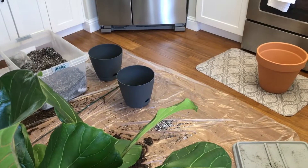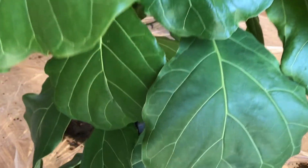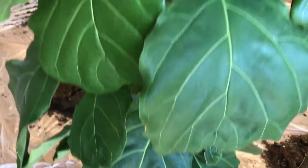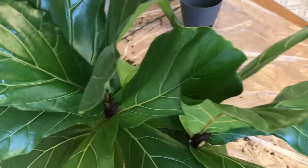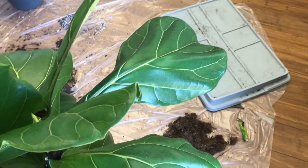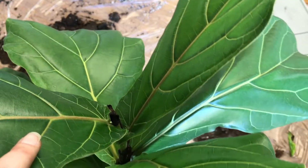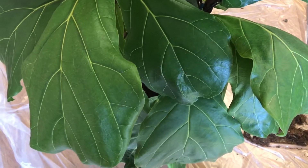Once it was done with the fiddle leaf figs, I decided I was going to repot them. I had some plastic pots, but after what happened with that monstera, I decided I was going to put them into terracotta instead. Definitely the thing with plastic pots is that mold can start to develop — it doesn't really breathe, and then of course you're at risk of root rot.